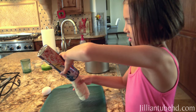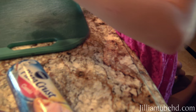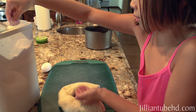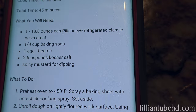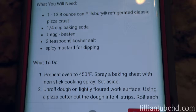We're going to try a new recipe right now. Take the whole thing out, but first we have to lightly flour it. Typically you'd pull the wrapping paper off the tube and hit it with a spoon to pop it, but that's not how we did it. Jillian and I just washed our hands. We're making mini soft pretzel bites — it takes pizza crust dough, baking soda, one egg beaten, and some salt.